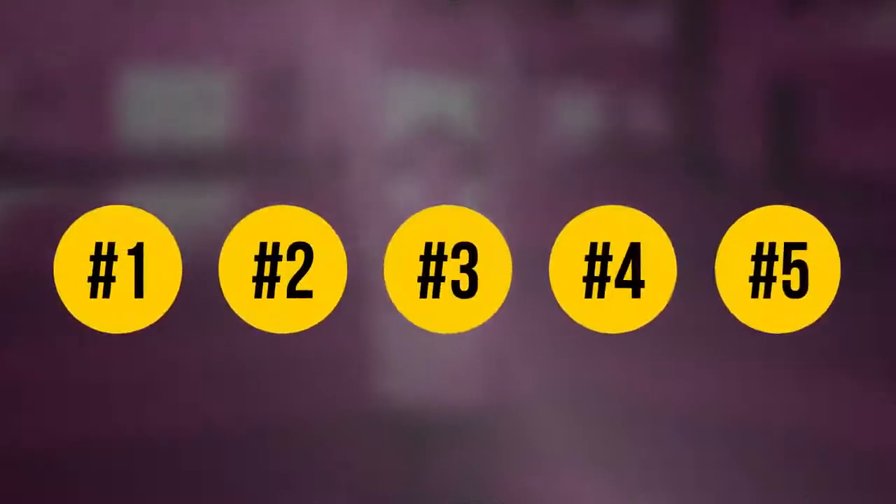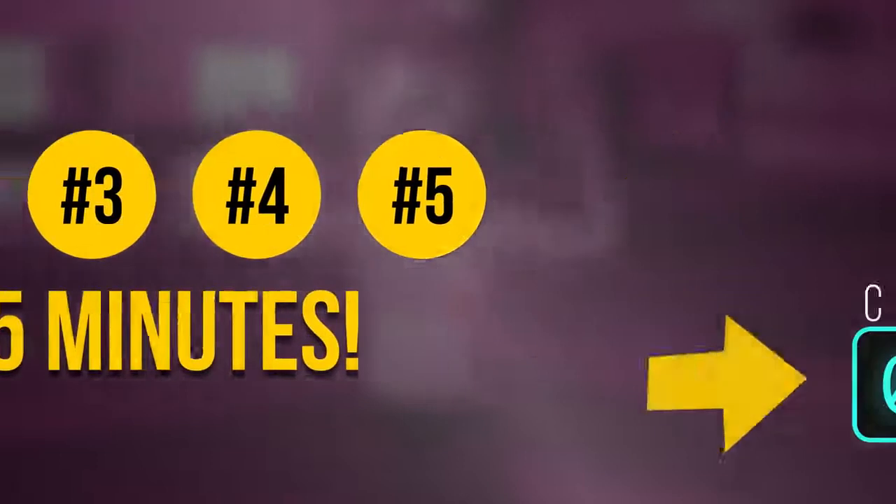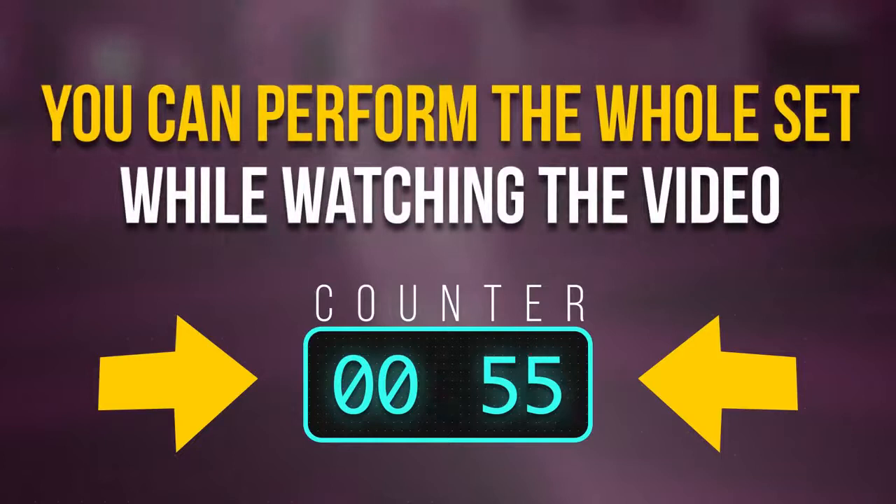Let's try these 5 simple exercises that will take you just 5 minutes. You don't even need a stopwatch — I'll count for you, so you can perform the whole set while watching the video.